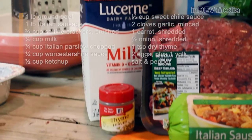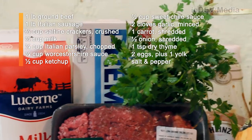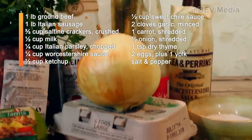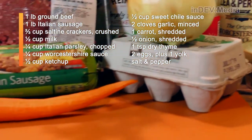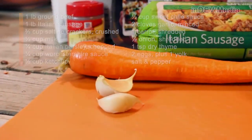For that, we're going to need dried thyme, milk, saltine crackers, parsley, ketchup, sweet chili sauce, Worcestershire sauce, an onion, eggs, ground beef, Italian sausage, a carrot, and garlic.